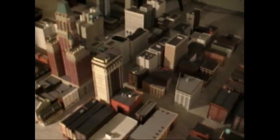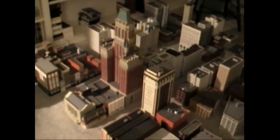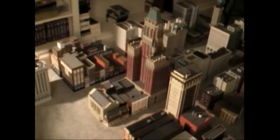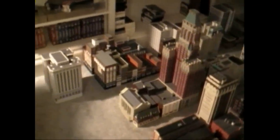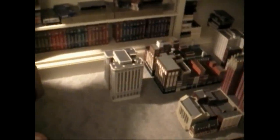This is my model of Baltimore that I'm building out of paper. Today what I'm working on, I'm beginning the Lord Baltimore Hotel, which goes right next to the B&O building which you see right there in the center. And over here at the desk is where I do all the work.